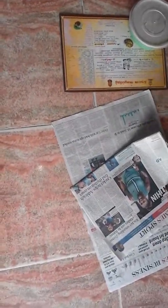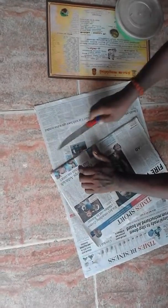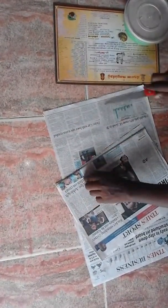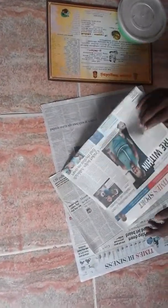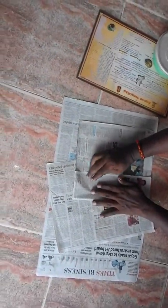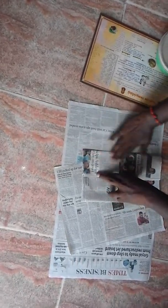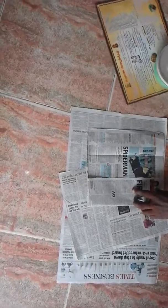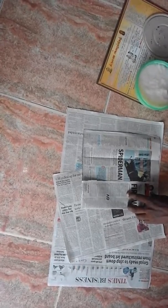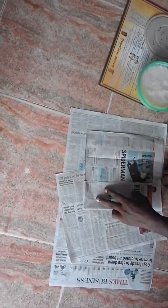The cover is a small cover. The cover is ready. Now we are going to cut the two sides. Now we are going to add the side to the side. We are going to add the paste.